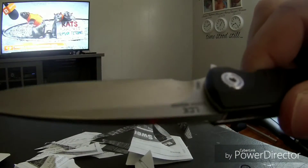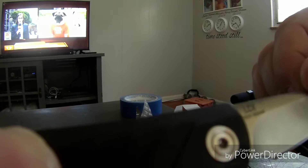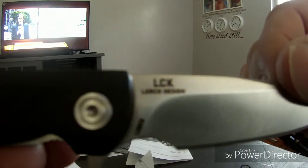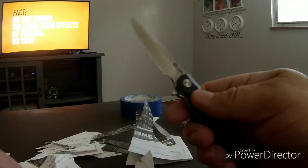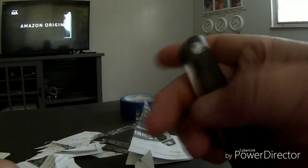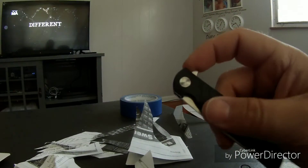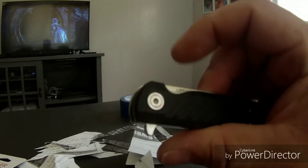There you guys have it — the CRKT by Ruger LCK. Right there it says design number R3801. Please leave a comment down below, click like and subscribe, show your awesome support because I will be doing another blade review soon.